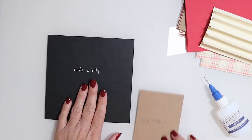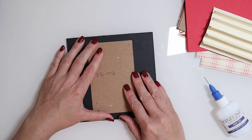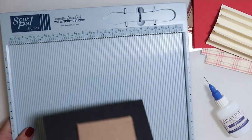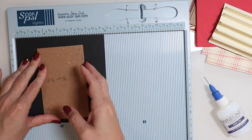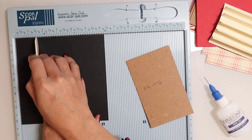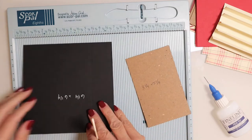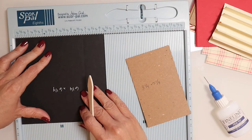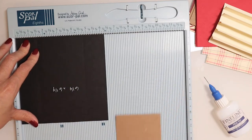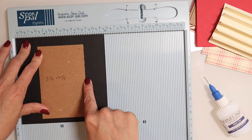Moving on, we're now ready to work the spine. I have my spine and my cover for that spine. I'm going to take out my score pal and score at one and a half inches on each side — the piece is six and a quarter, which is three inches larger than the three and one fourth spine chipboard, so this creates a template for where I'll set that spine. We score just lightly enough to get a line, and as you can see the board fits perfectly right into those lines.